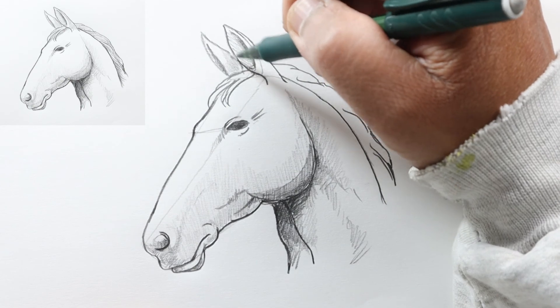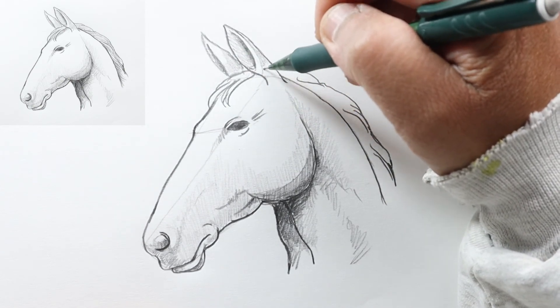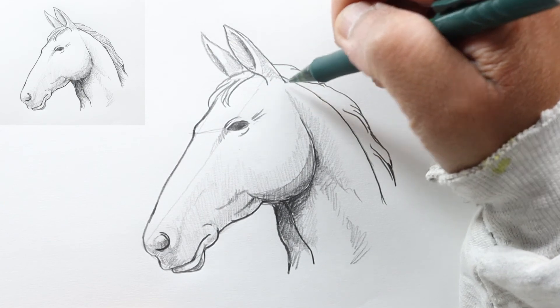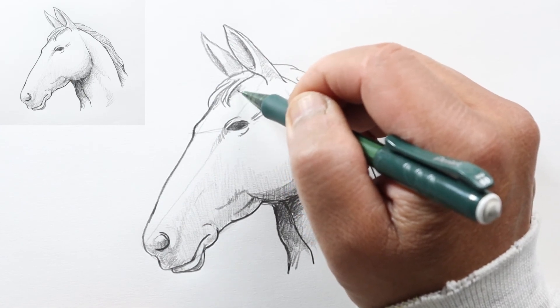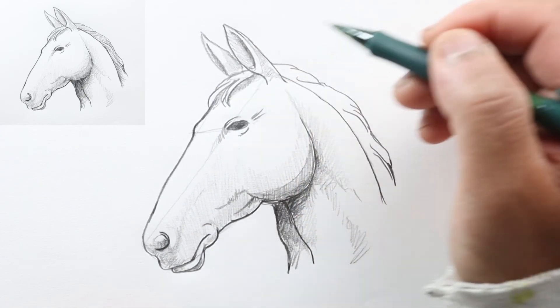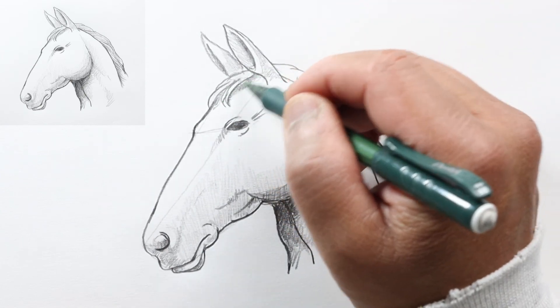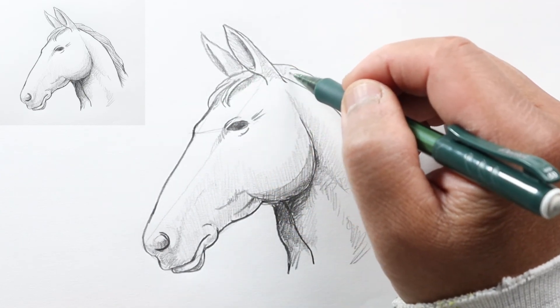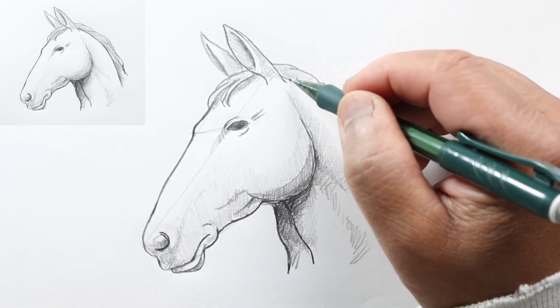Just as before, I'm going to add some shading to the back part of his ear and here, just to give it more three-dimensionality, and maybe a little bit of cast shadow under the hair right here.